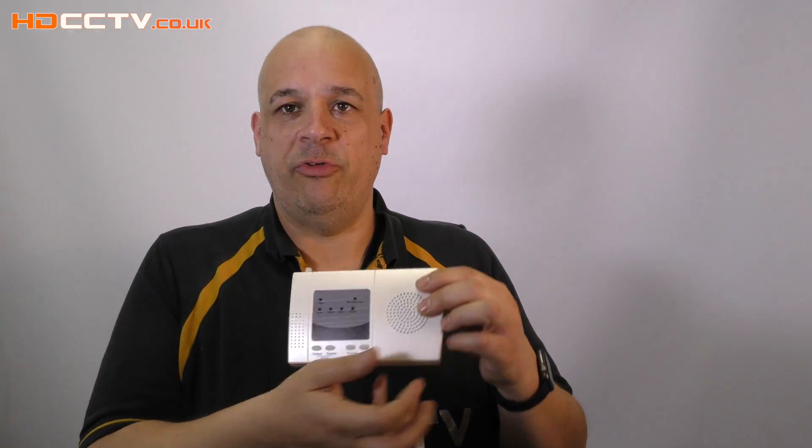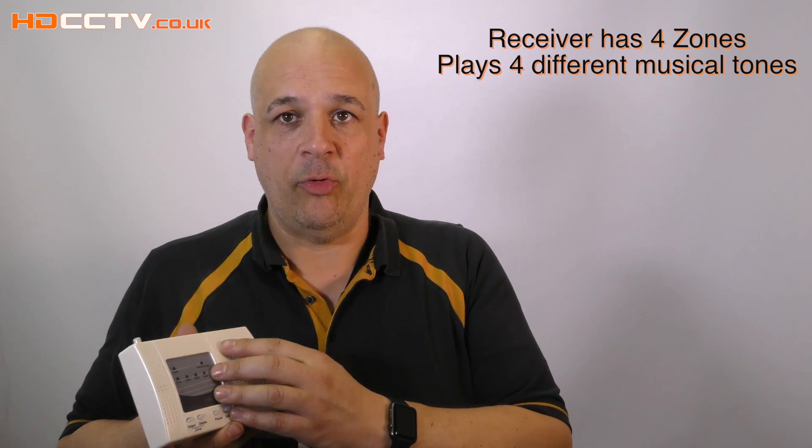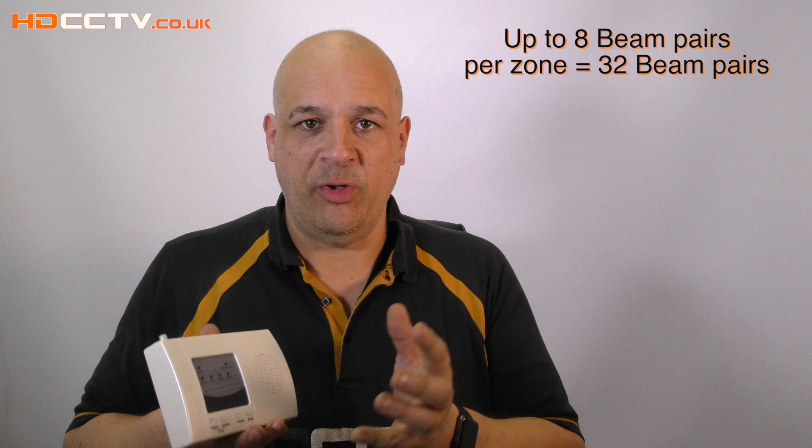Once activated, the unit sends a signal to the receiver. The receiver has four zones, so you can have four separate signals with four separate audible alerts, and you can have up to eight pairs of beams per zone — so a maximum of 32 beams per system.